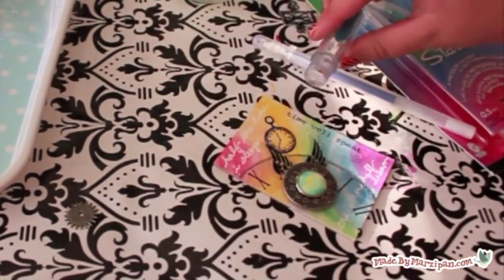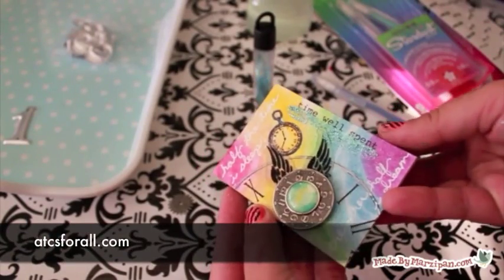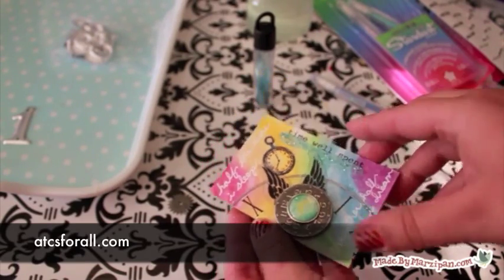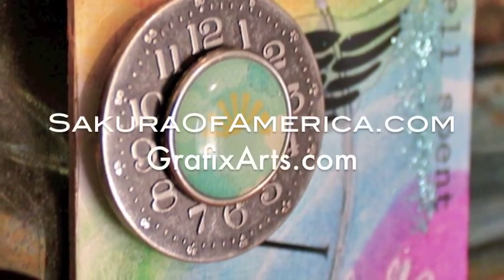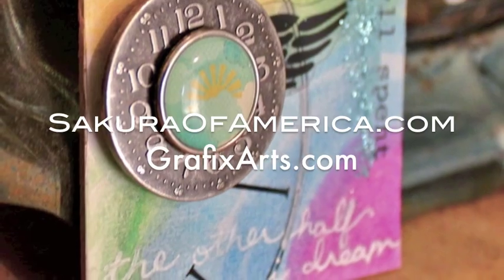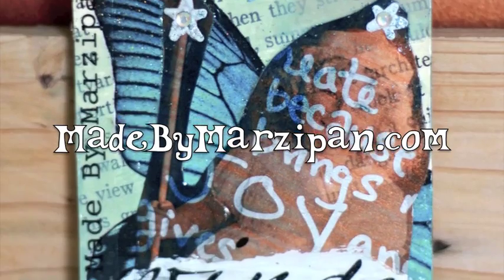So now that you know how to make artist trading cards, what can you do with them? I recommend visiting the website atcsforall.com, a beginner-friendly site for swapping these miniature works of art. This tutorial was sponsored by sakuraofamerica.com and graphicsarts.com. For hundreds more tutorials, please visit my website, madebymarzipan.com.